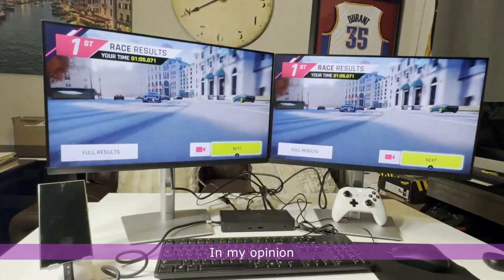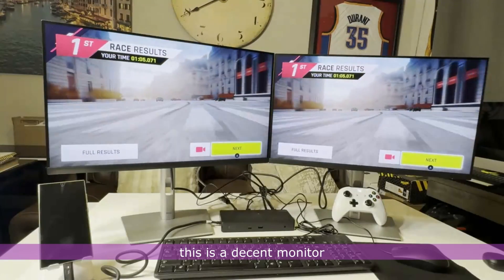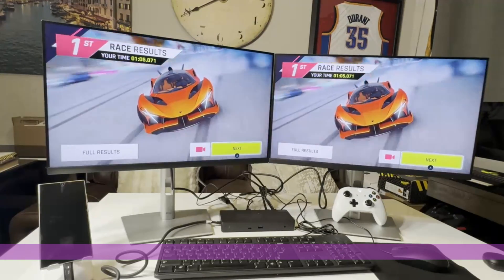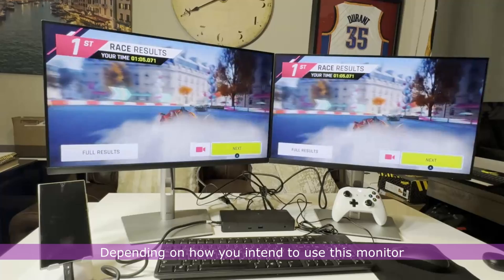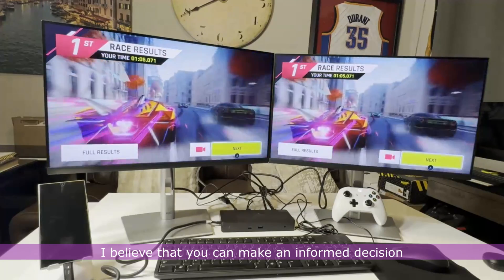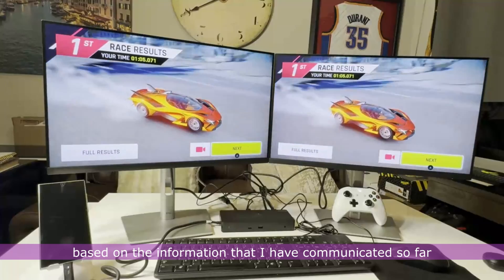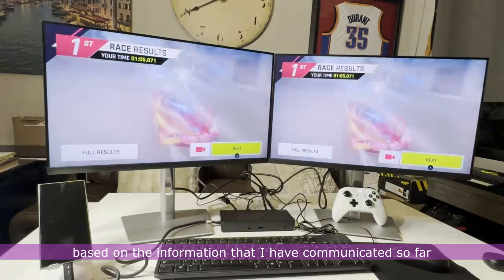In my opinion, this is a decent monitor that is durable and suitable for work and play. Depending on how you intend to use this monitor, I believe you can make an informed decision based on the information I have communicated so far.